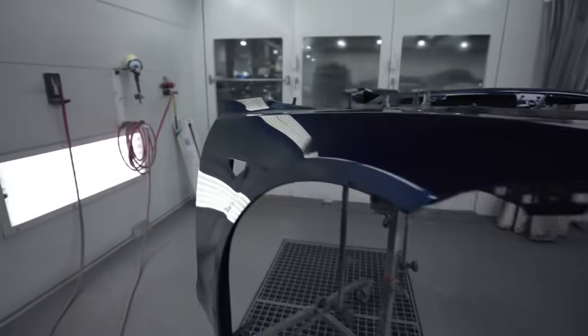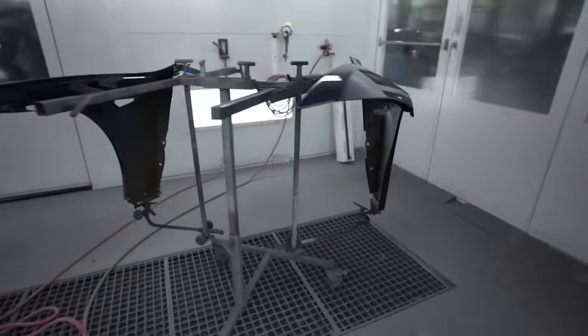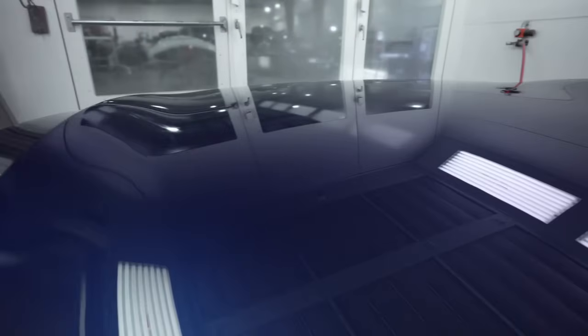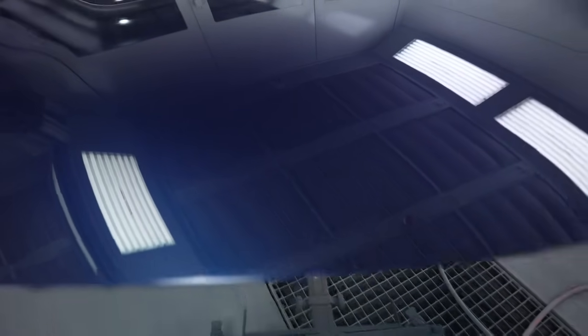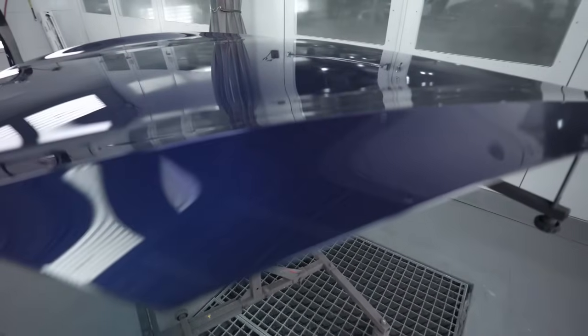We're going to let it set up, bring it outside, and check it out to see how well it holds its gloss after a bake — because that's key to a good clear coat.